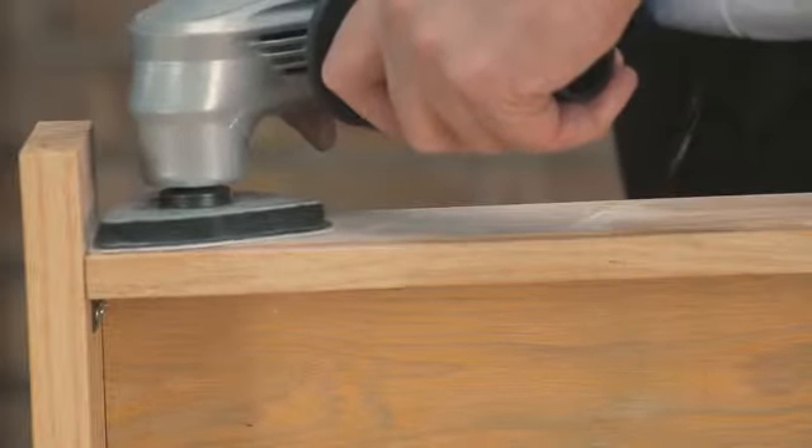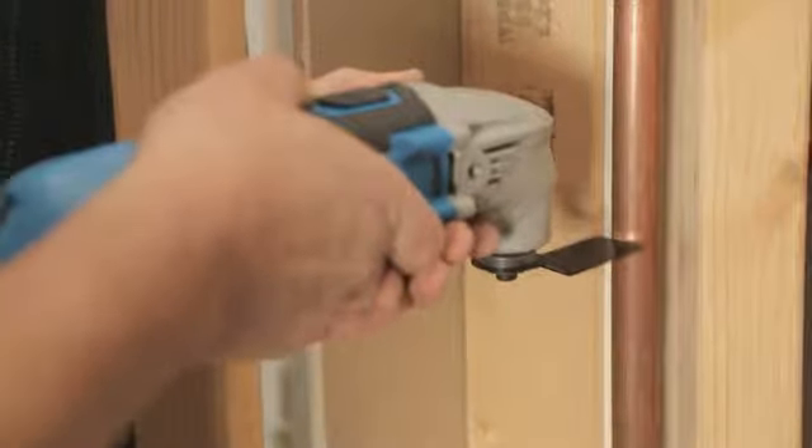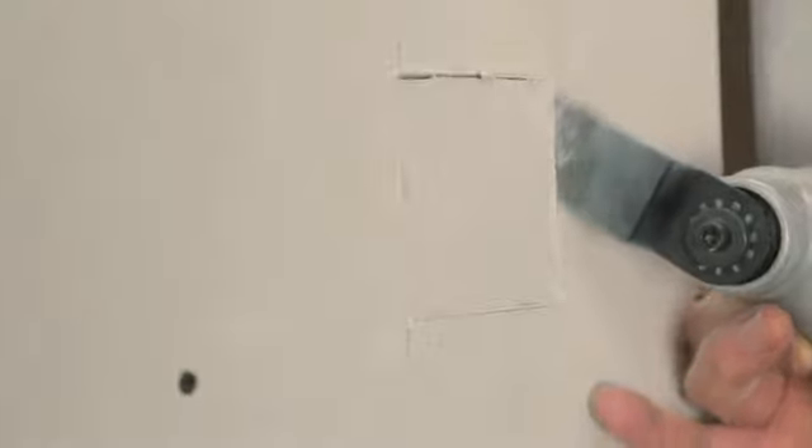It is the ideal tool for sanding right into tight corners and for cutting and sawing in otherwise inaccessible areas, or when fitting flooring, as well as being perfect for cutting holes into sheets for items like this wall box.